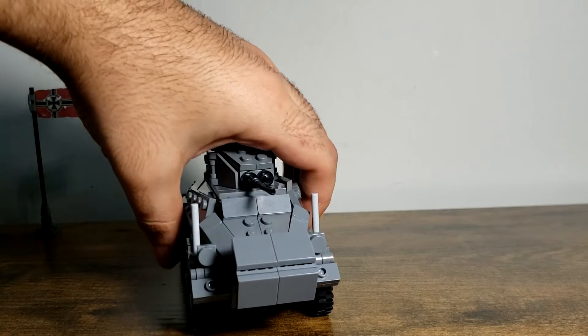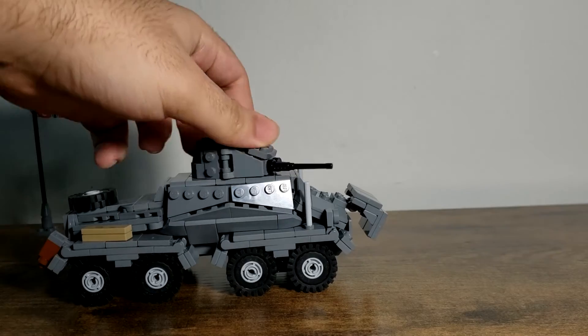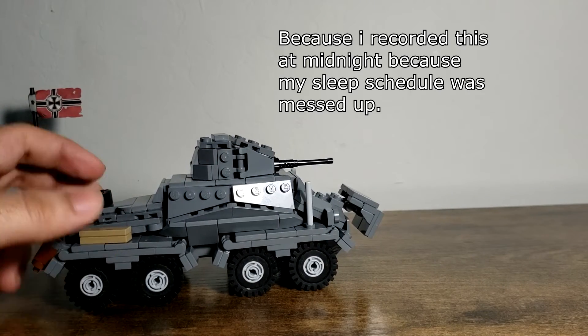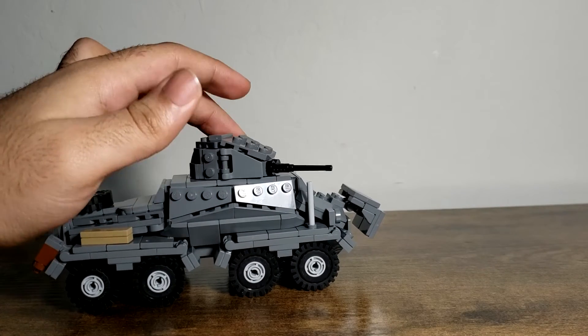I asked Jasta to construct this in a dark bluish gray color scheme. Anyway, on to the functions of the model — there aren't really too many.